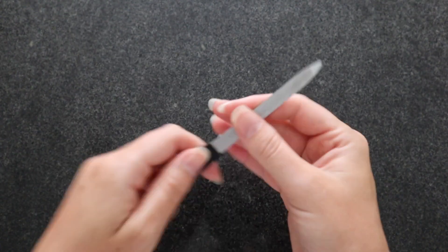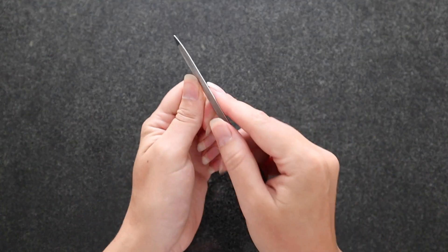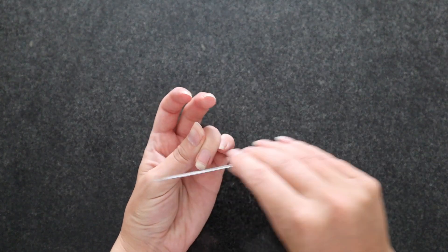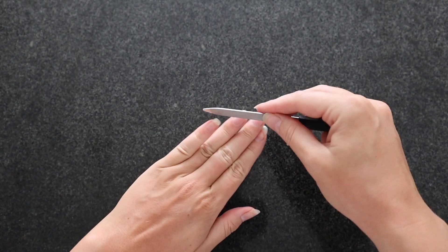Those regular ones are awful — they get dull really easily. This metal one withstands the test of time, and I would highly suggest spending the extra buck or two to get the metal version. No matter what I do, whether I cut my nails or not, they always need a file. There are always sharp edges or one nail growing longer than the other. The file is where it's at, and where I spend most of my time in this routine.